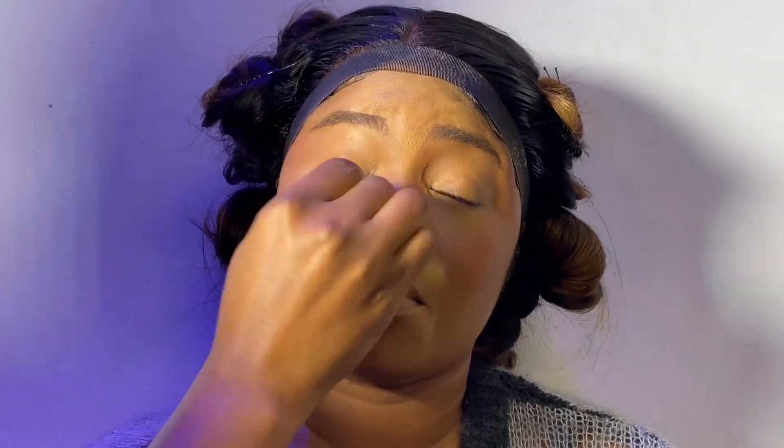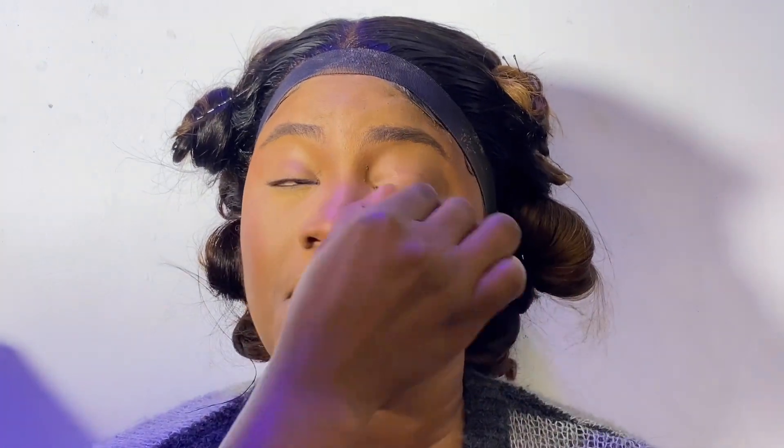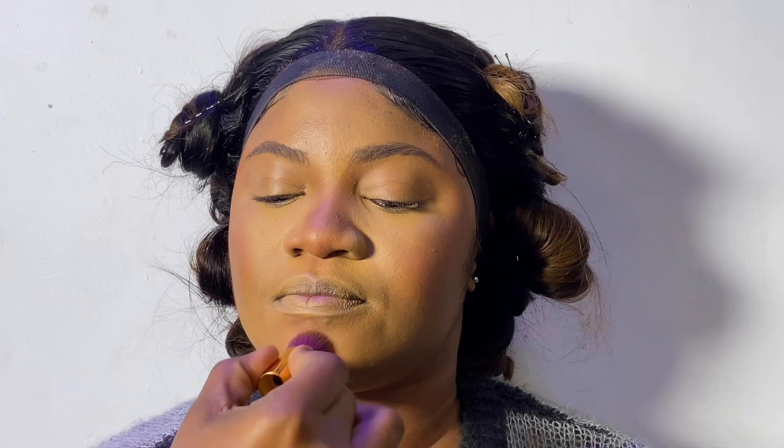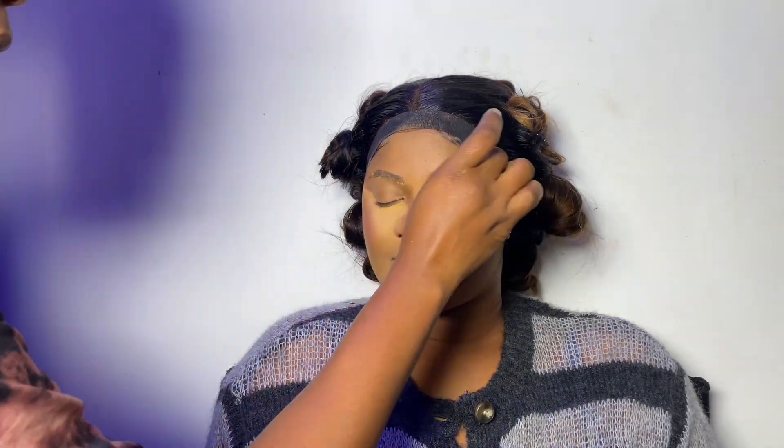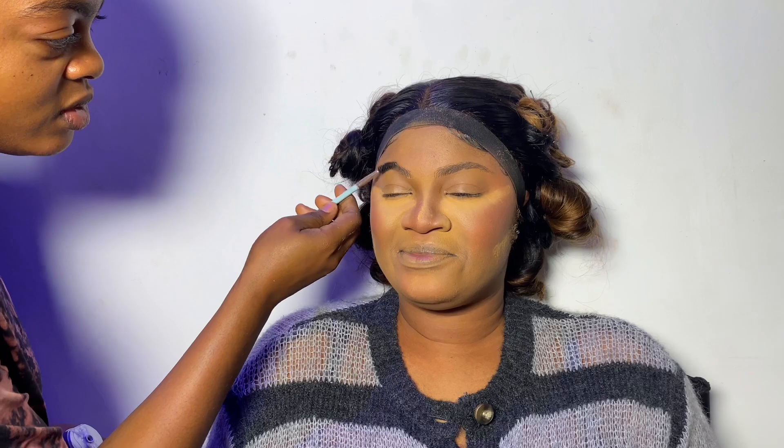You can see how defined everything is — every bit of what I'm doing is showing on her face. I applied a one-shade-lighter foundation powder on the places I concealed: under the eye, nose, chin, and forehead. Then I used a fair baking powder to highlight where I applied the concealer. I also put a bit on the eyebrow before starting the brows — it just gives it some light.